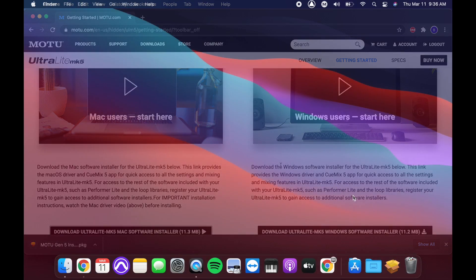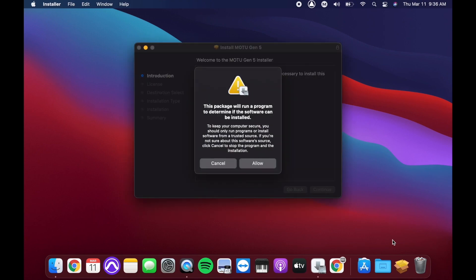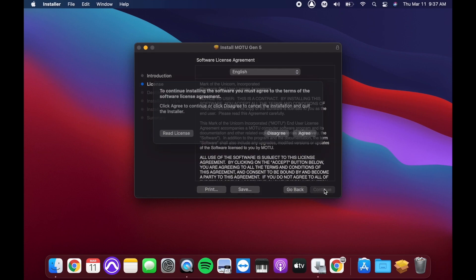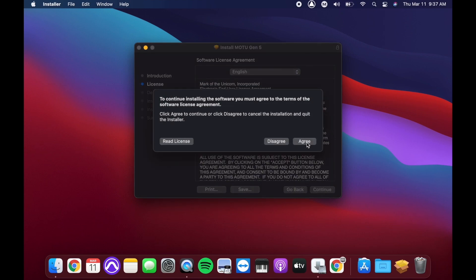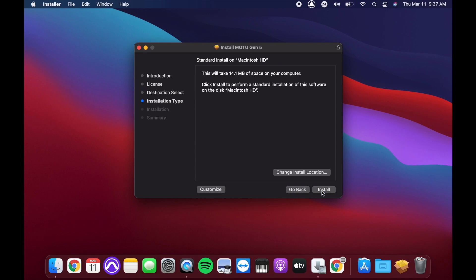After it downloads, navigate to your downloads folder and find the Ultralight Mark V installer package. Double-click it to launch the installer. Click Allow, Continue, Continue, Agree, Continue, and Install.